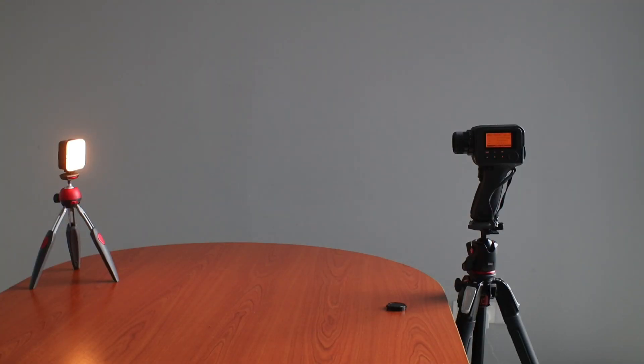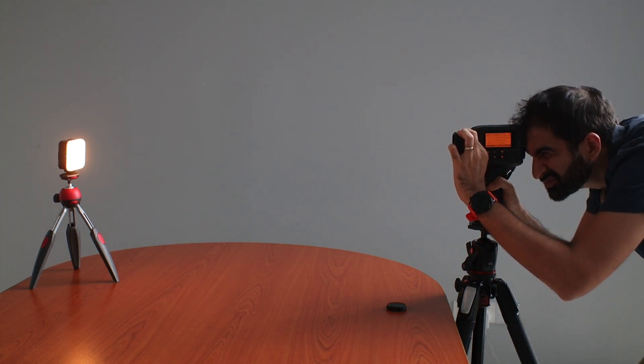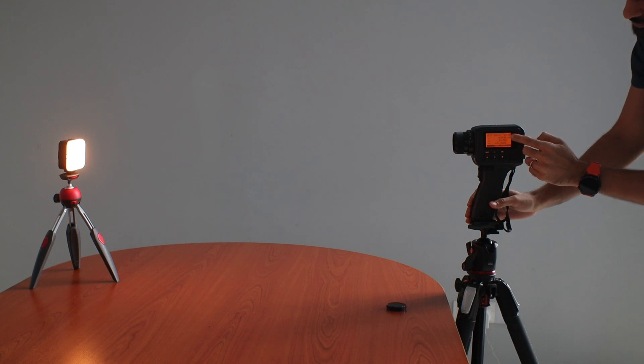Here I have the unit set up on a tripod and we'll be measuring a light source. I'm adjusting the focus to ensure the measurement spot is on the light source. I then press and hold the measurement button until the measurement is taken, and the small screen inside the viewfinder lights up with the measurement value.